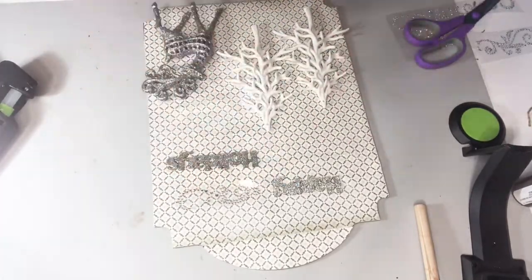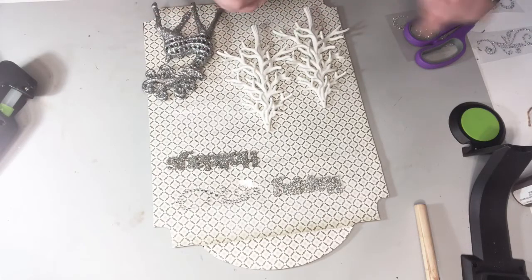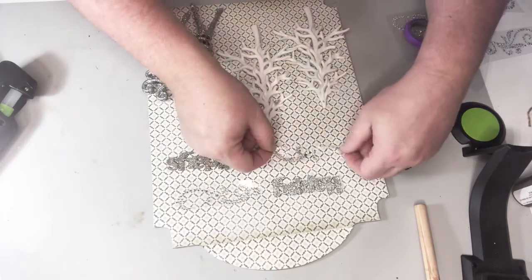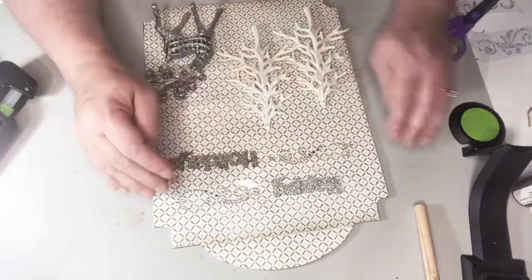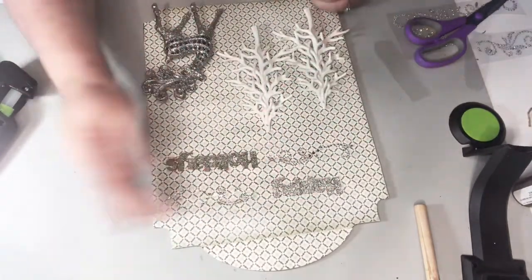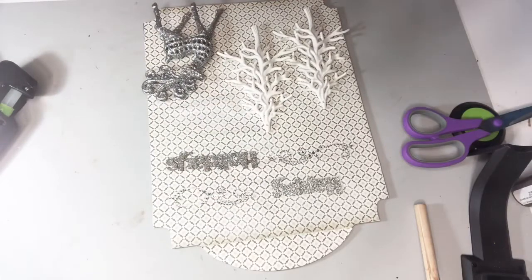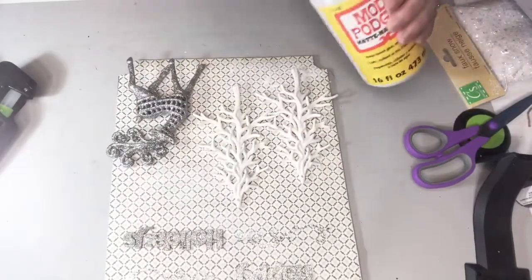It's also considered an assemblage because an assemblage is when items are 3D and stick out from the art. So this piece is mixed media assemblage, and it's my favorite kind of art to make. It's very forgiving — it's your own style, you can use little bits of whatever you've got on hand, and it doesn't take any special equipment or supplies.